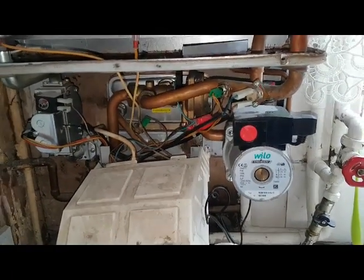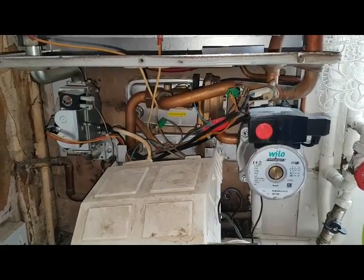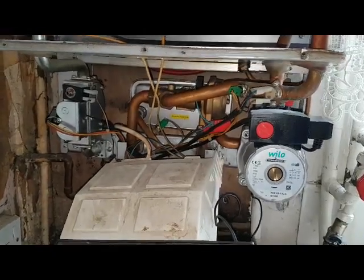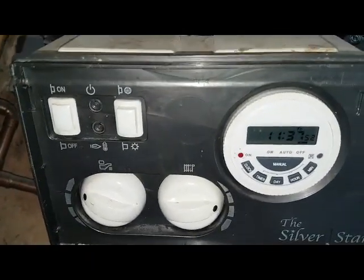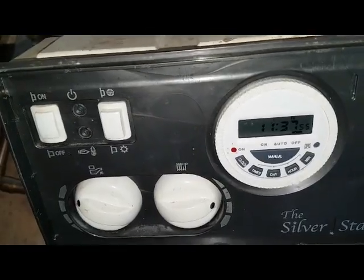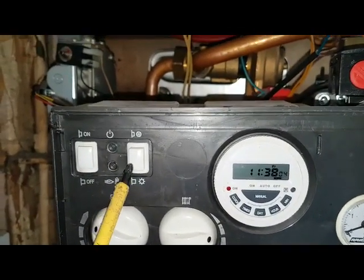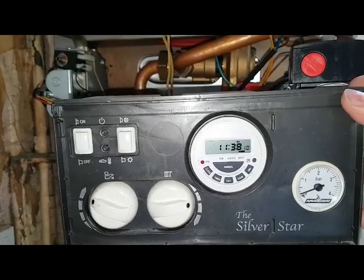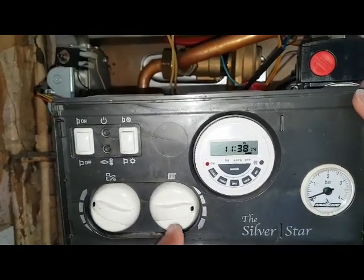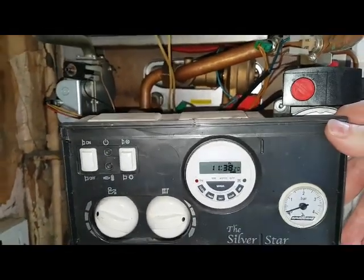We're now going to look at the operation in heating and hot water mode, starting with heating. That's your timer. This button is your summer and winter button. So that's set for heating. You can have your room thermostat if fitted. Once they're calling for heat and your thermostat is turned up, the fan and pump will start running.